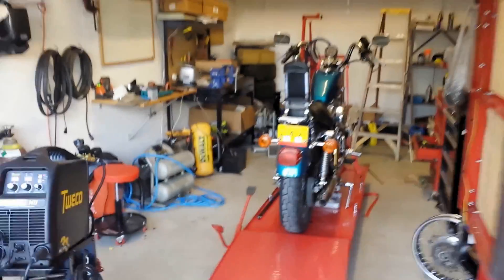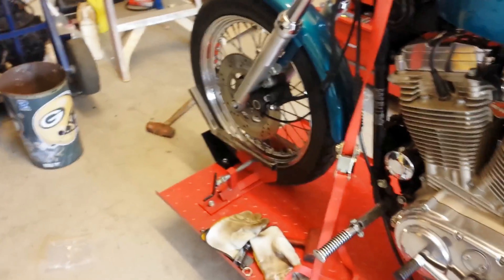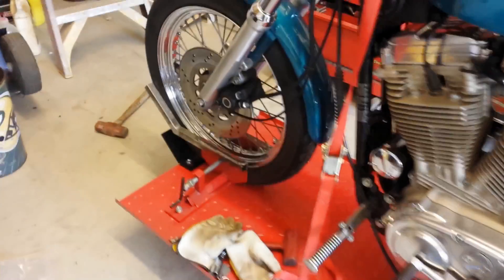All right, let me show you what I've been up to today. I apologize for the shaking — I'm still using my phone as a camera. I tried to put an anti-shake filter on as much as possible.